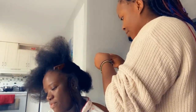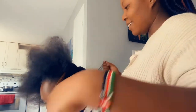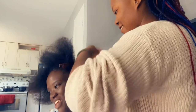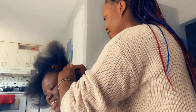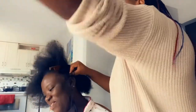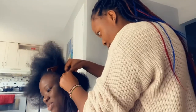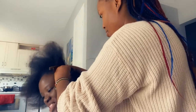Feeding cornrows can be so tricky — you have to keep adding the braid, and as you go down you increase the size. If the hair you're adding is too big, it's going to make all your cornrows look unproportional, and we don't want that. You may notice I had to reduce the extension to keep all my braids looking proportional.